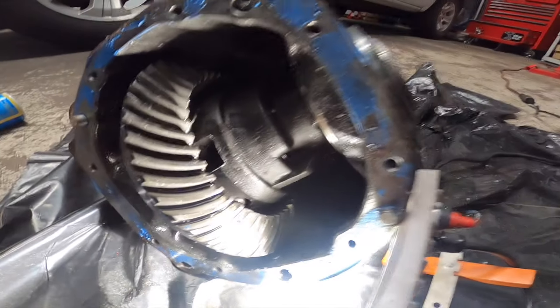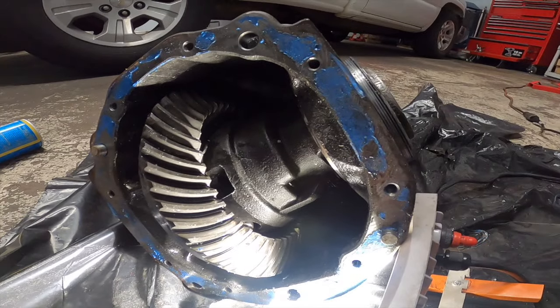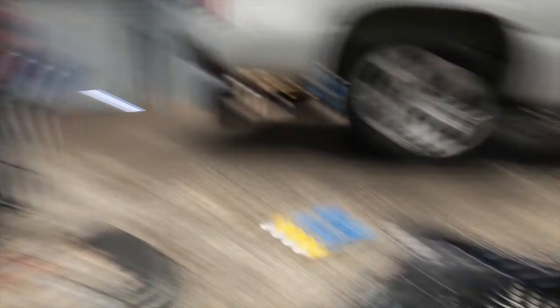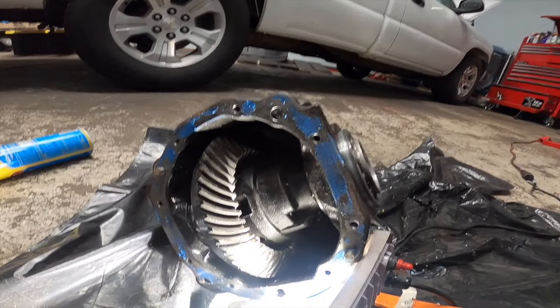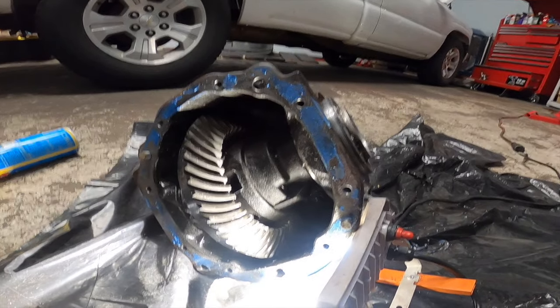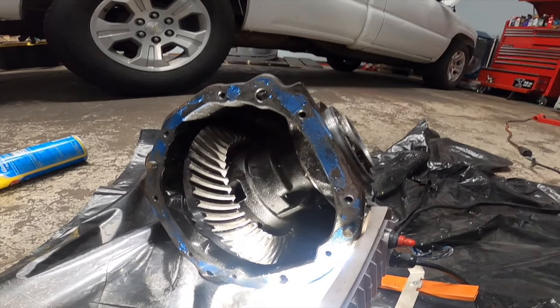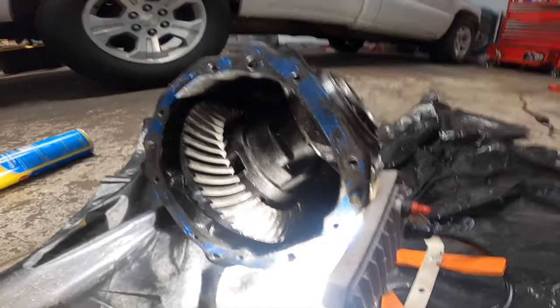I honestly think I'm gonna use the eBay LSD - slap this back together and send it. It's only like $400 versus $800 for the Eaton, and I'm really tired of spending a whole lot of money. I never broke a diff on cheap stuff - I broke a diff on the expensive GTO stuff, so it is what it is.